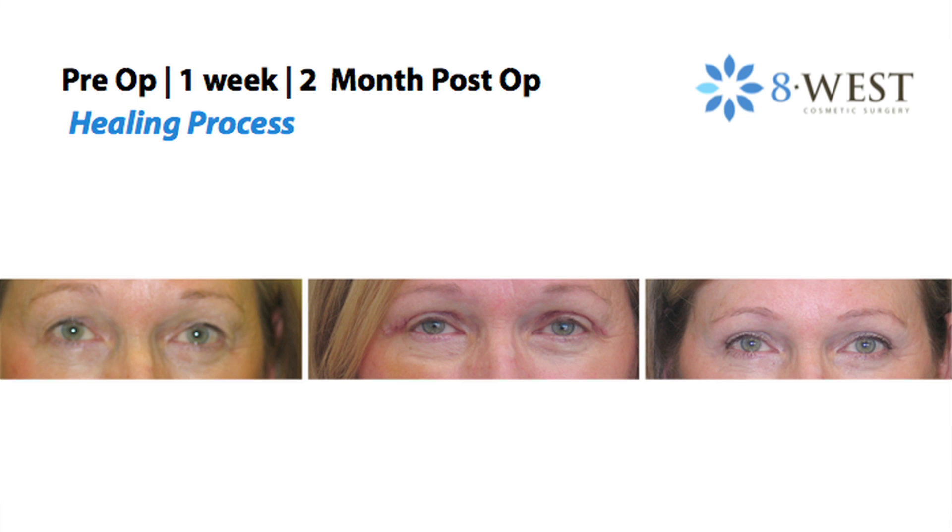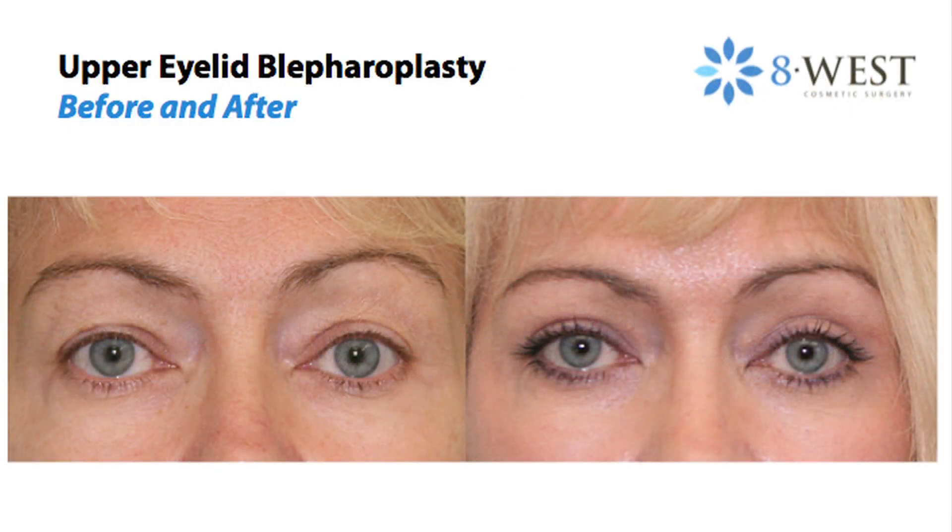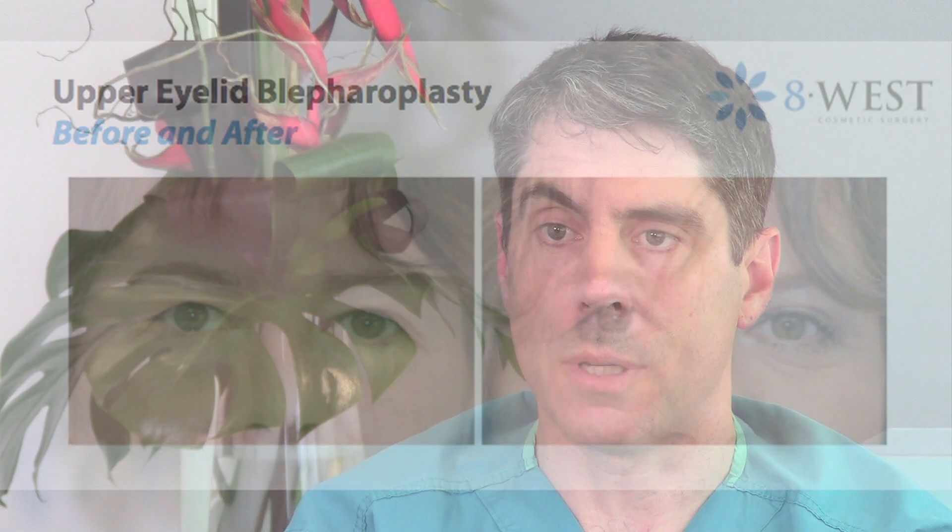Most patients do go back to work but should expect some bruising and swelling that will persist for 2 or 3 weeks after the surgery. Most of that can easily be camouflaged by makeup and isn't generally a problem.